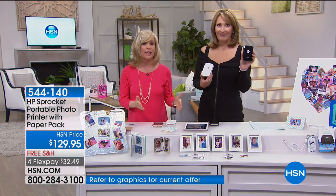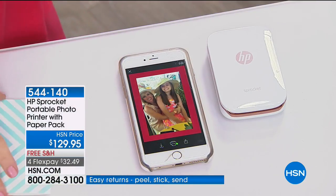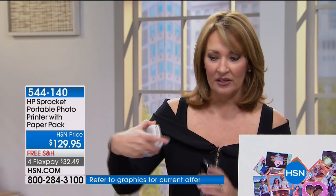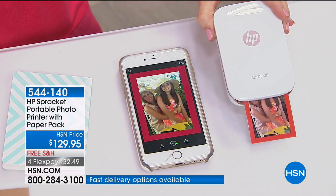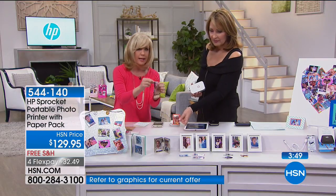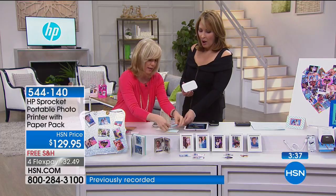You press the button, it sends to the Sprocket, and it prints instantly using Bluetooth technology — no ink ever. We're now 50% sold out of the black. We're down to the final few hundred of the white too, with over a thousand out the door — and this is the first time it's ever been offered. You get paper included. There's also an item number for extra paper — a 60-print pack. It takes about 25 seconds to print; it comes out totally dry.